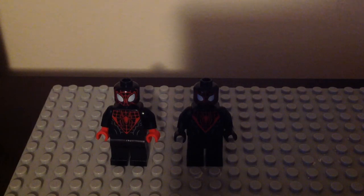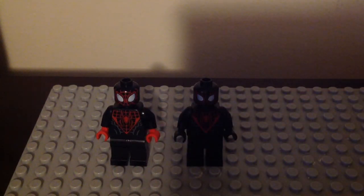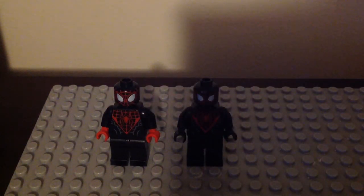They are so freaking cool. I will do a minifig collection for Miles soon since I also have the 2021 version from the Miles Morales Mech Armor set. I love Miles Morales a lot. I thought they were going to be the same, but they changed the front and back torso printings and the hands. I believe the face lenses are also different — this one is smaller and the other is bigger. That is so cool for the lineup.